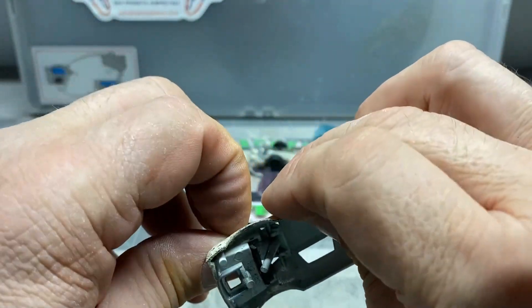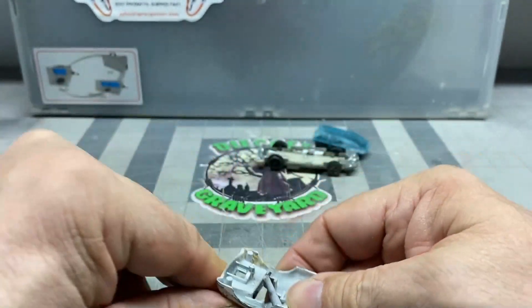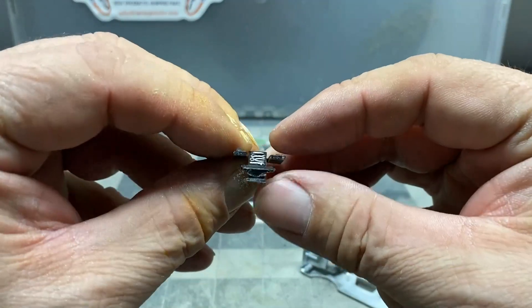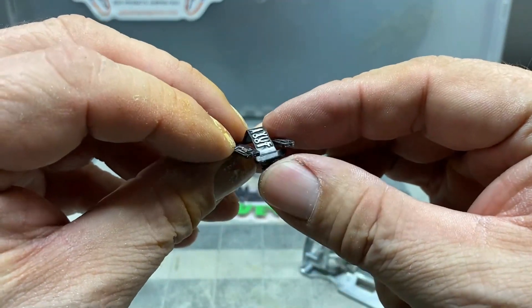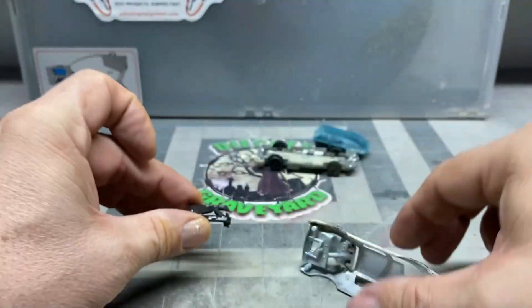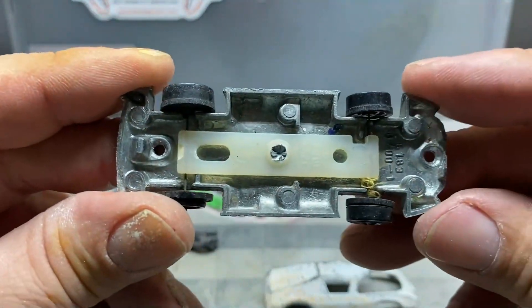Get my big old monster fingers in the way. That's stubborn. There we go. Look at all the little tools on there — it's kind of cool. We'll get that cleaned up and put back in. Like I said, the whole back end of the car is all oxidized.